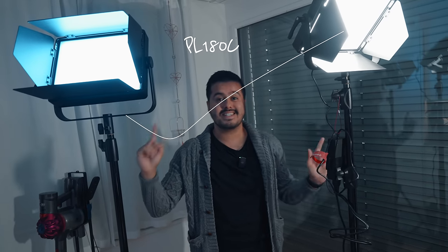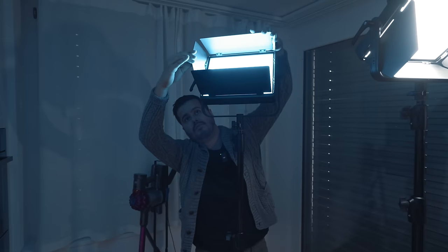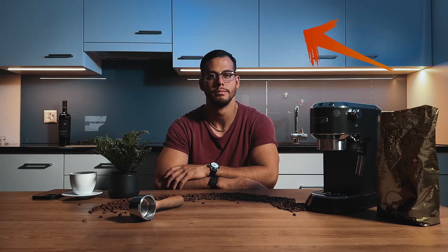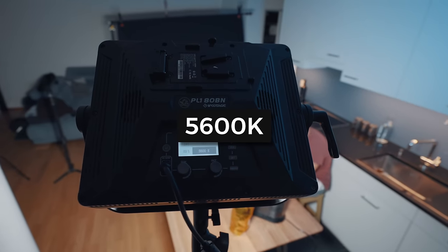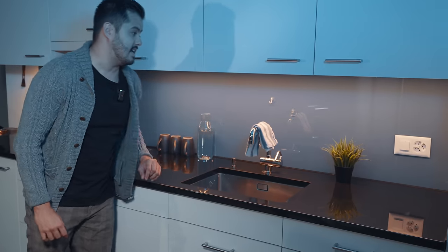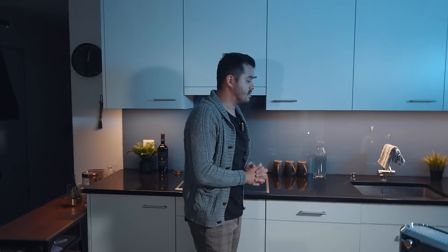This is the PL180BN and this is the PL180C. Both are bi-color lights. However, this one offers full RGB color adjustments, which is great if you do more creative shoots like we're doing right now. I've set it to a blue tone shining onto the top of the kitchen, and we have one set to 5600 Kelvin shining onto the table. I also turned the kitchen light on just to have that warm orange color tone, which helps with the separation.